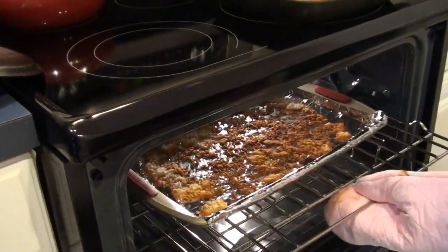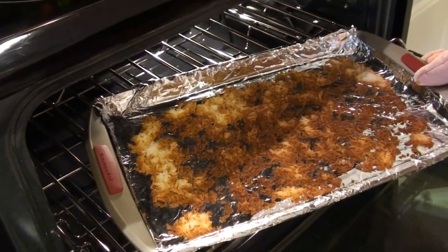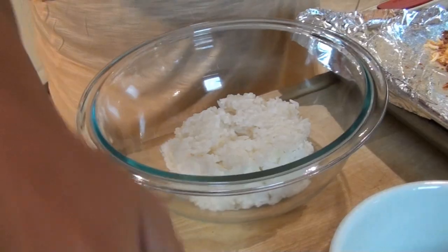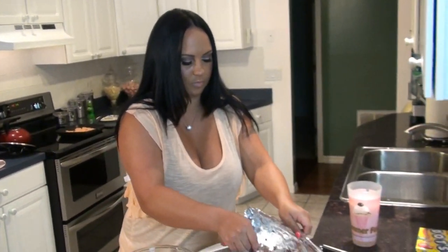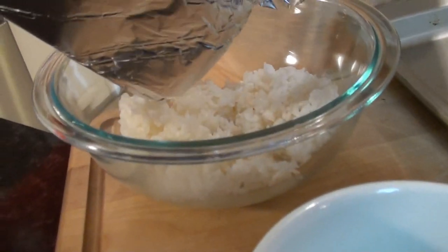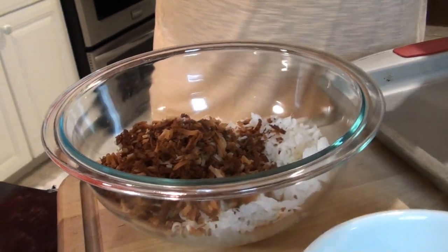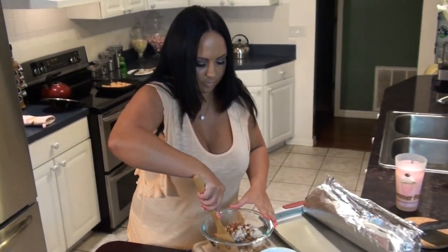Oh my god, it smells amazing — it smells like candy. All right guys, now we're gonna add our rice to our bowl and pour our coconut in the rice. Oh my god, that smells amazing. Now we're gonna mix that up.